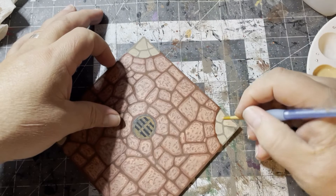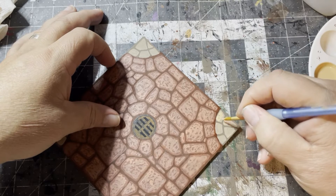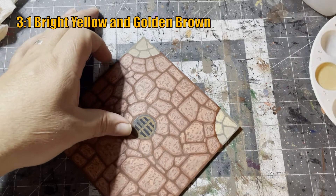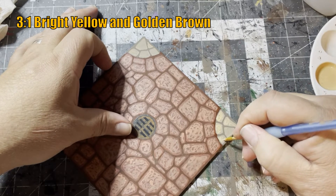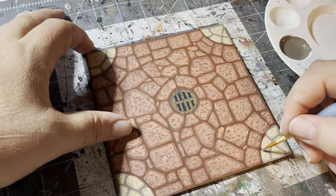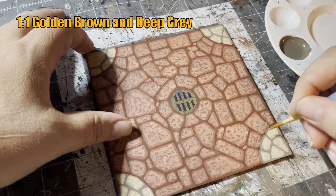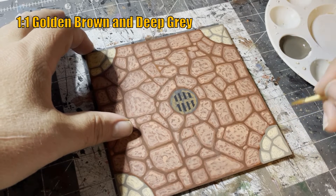To highlight the brownstones, using the same squiggle technique, we're going to use a mixture of three parts bright yellow to one part golden brown. Going back to our brownstone base coat of golden brown and deep gray, I'm going to use that mixture to outline the sidewalks — this will help break up those straight lines and make it look a little more bumpy.